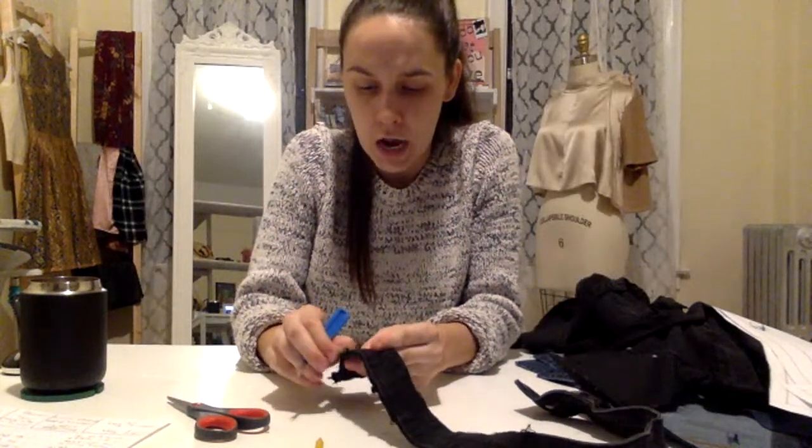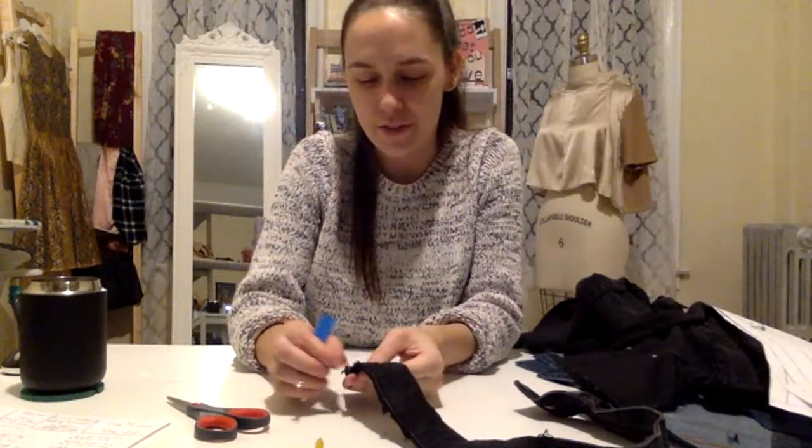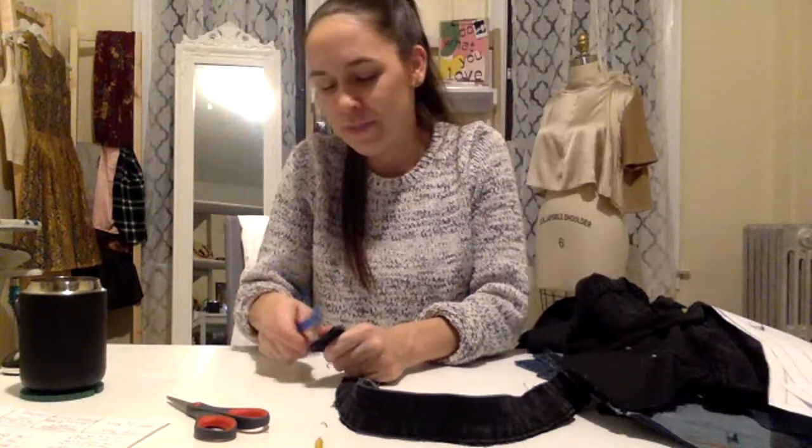There are a couple quicker topics I want to talk about first — one is my tan, which is improving from yesterday. It was actually a lot darker than this about five minutes ago. I had to go live and I just put the tanner on before the live stream — you're supposed to wait six hours before you wash it off. Before you wash it off it's a little cakey and blotchy and probably three shades darker, so now I feel like I look more normal, hopefully a little sun-kissed.